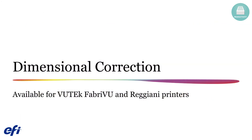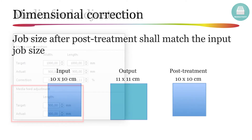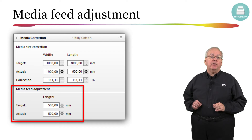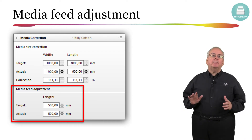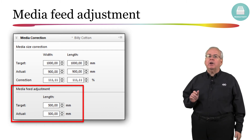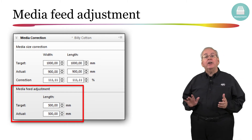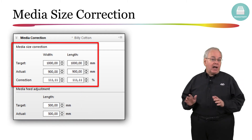In version 6.5 you will find a new dimensional correction feature for use with all Vutec FabreView and Reggiani printers. Post-treatments such as steaming, washing, and drying can cause a change in the dimensions of the fabric. Typically the fabric shrinks after post-treatment, but in some cases the fabric may also be larger due to tensioning. This problem requires the ability to modify the printed dimensions so that the final fabric achieves the original pattern size. The new media size correction feature found in Fiery Pro Server and Fiery XF version 6.5 addresses this problem. We have also renamed the previous media size correction pane to media feed adjustment, which you would still use to help address a problem with horizontal banding.